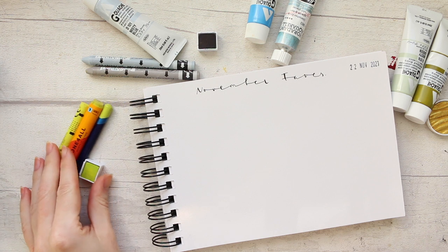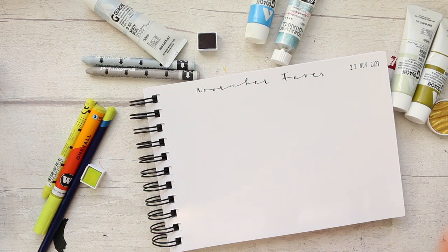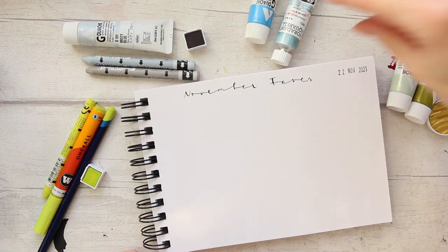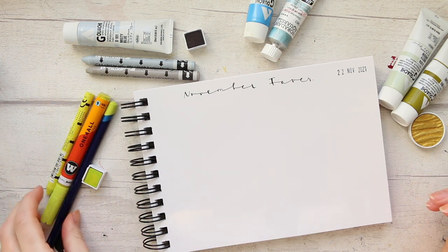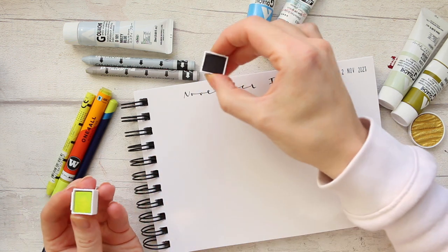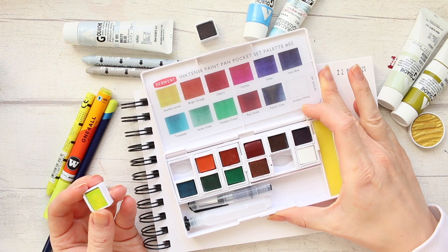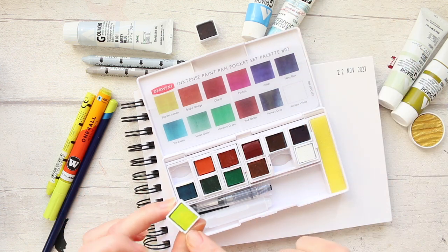We're going to go clockwise through the swatches, starting with a selection of chartreuse green colors, including a couple of new products. Then we'll move to grays, blues, and warm-toned mustardy-gold colors. To begin, let's start with a watercolor-type color — these two half pans are from the Derwent Inktense Paint Pen Pocket Set, Palette Number Two. I haven't done a review on this yet but I was so excited to try it.